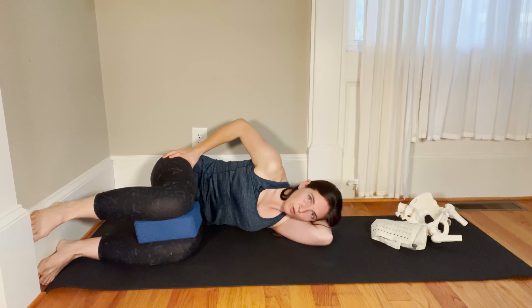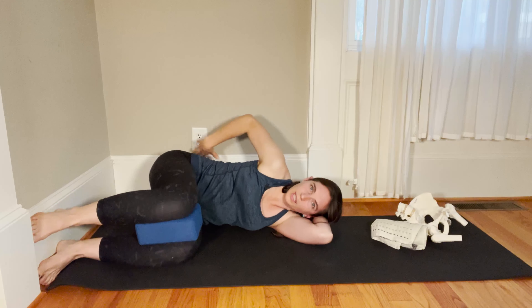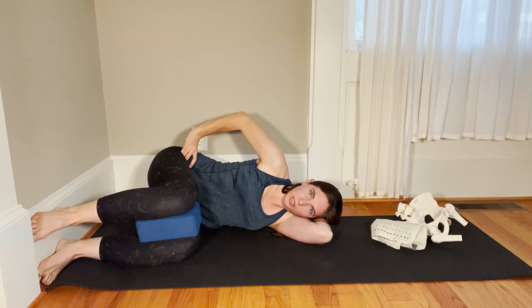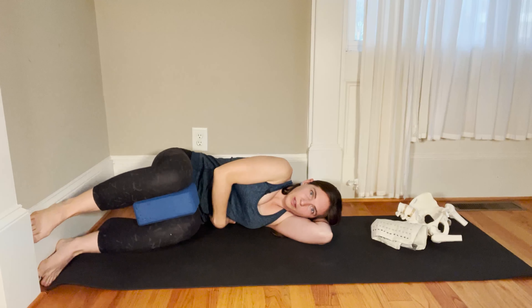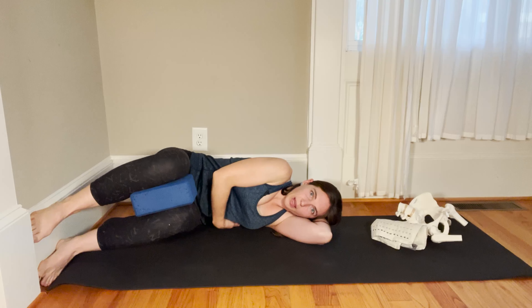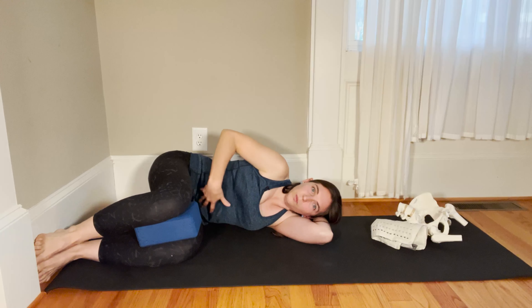It's just my leg bones moving in the socket. If I had something vertically behind me, I wouldn't be rolling into it or bumping into it. I wouldn't be flaring my ribs or dumping that pelvis. I'm not going to lose this side here — so as I go to lift up and down, this little silhouette on the left side isn't changing at all.